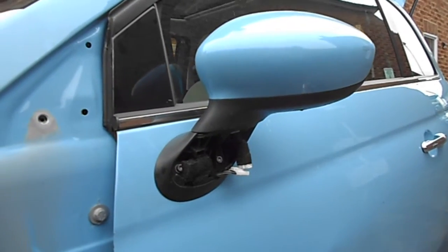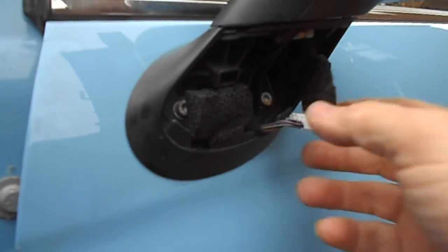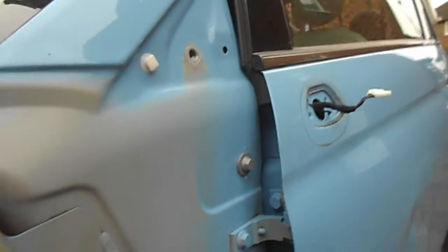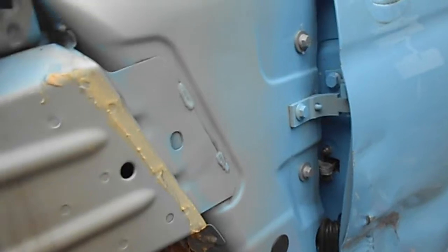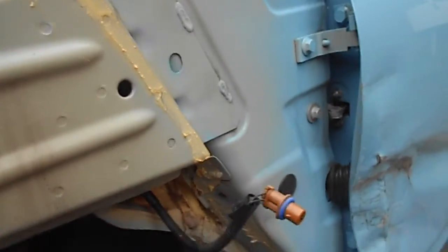So that's the first job done — just undo the screws and get the wiring out of the way. Mirrors off, that was nice and easy. Now, as you can see I've already taken the wing off. If you saw my other film of doing that you'll know how easy that was. Someone suggested that I take the wing off, take the door off, put the new door on, put the new wing on, in that order, as it makes it easier.